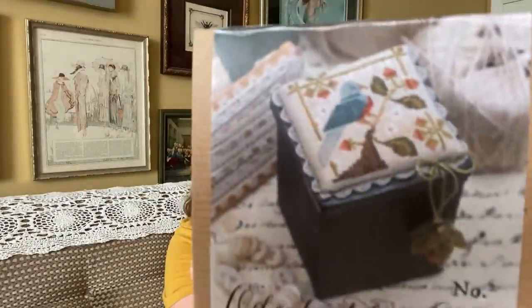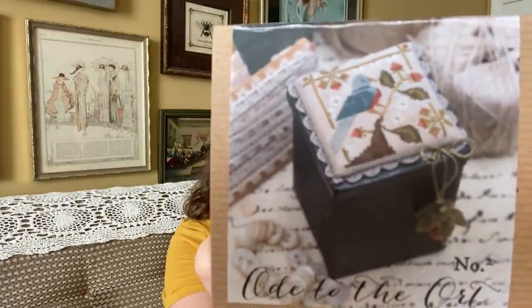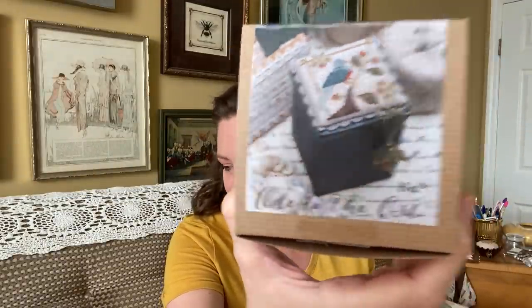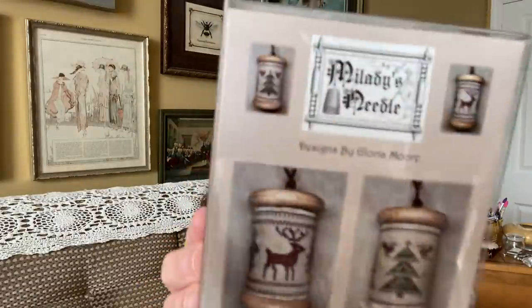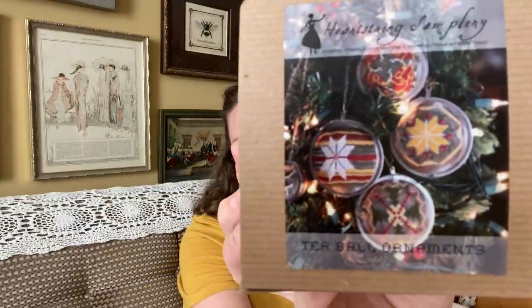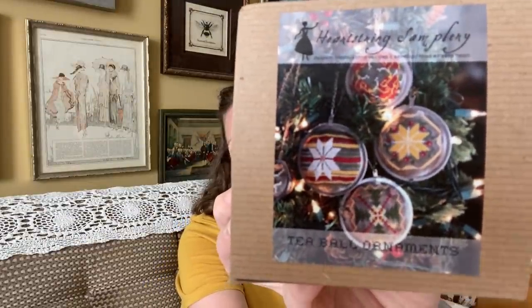I also have three smalls that I may make a start on before the end of mania. This is Ode to the Ort by Brenda Gervais. And then My Lady's Needle — this is Joyful Yuletide Spool. And then this is Heartstring Samplery T-Ball Ornaments. So I'm excited about those.